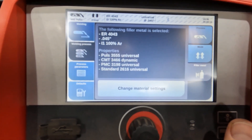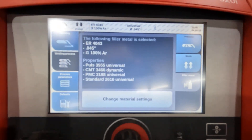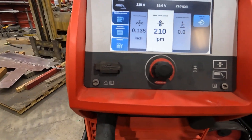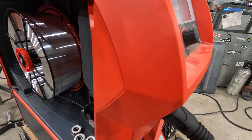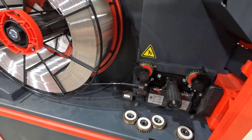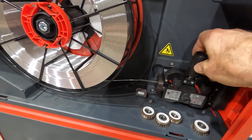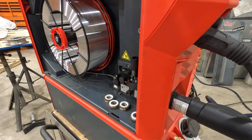Just a simple few buttons and you're off and going. The nice part about this one is we've got a push-pull gun to hook up to this. Nothing special here — just normal .045 drive wheels, a neutral drive wheel, and we're running a Hobart Maxal MIG.